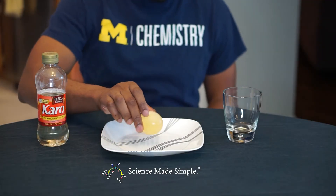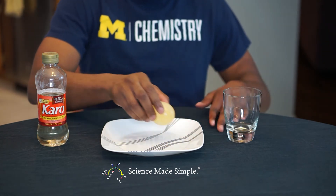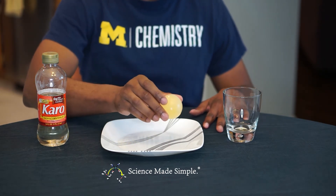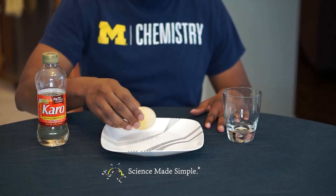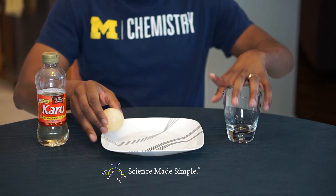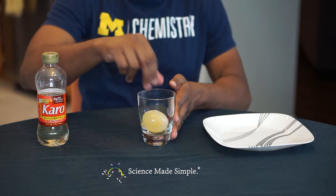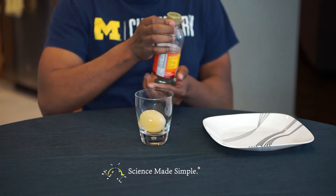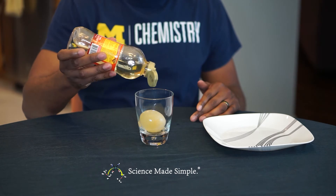Do indulge me as I bounce this rubber egg a few more times. Carefully place your rubber egg in an empty container. Pour your corn syrup over the top of the egg such that it would cover the egg if it sat at the bottom of the container.